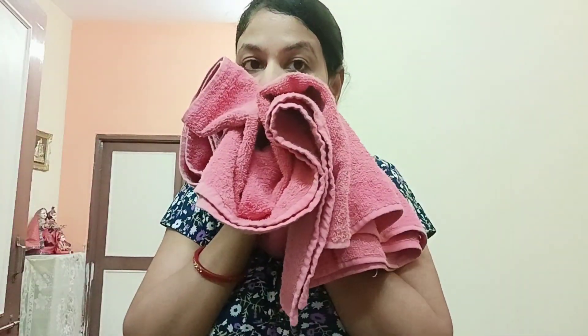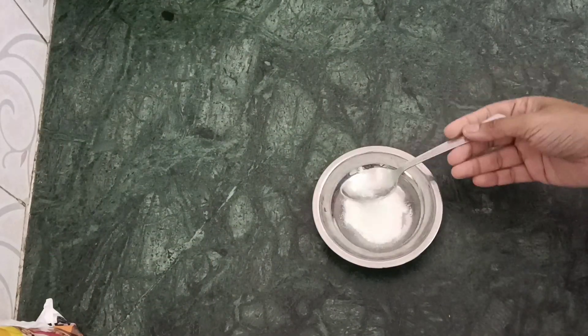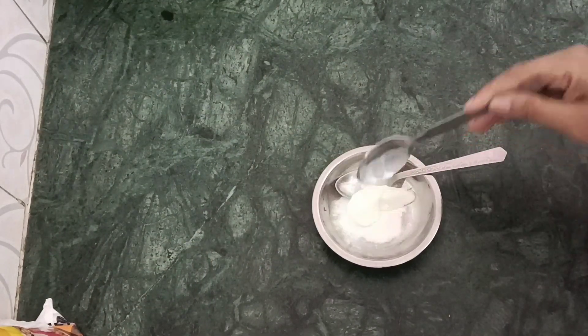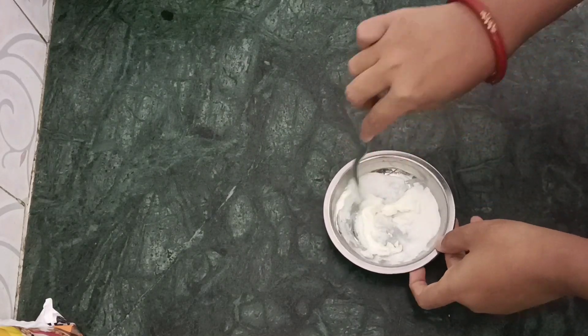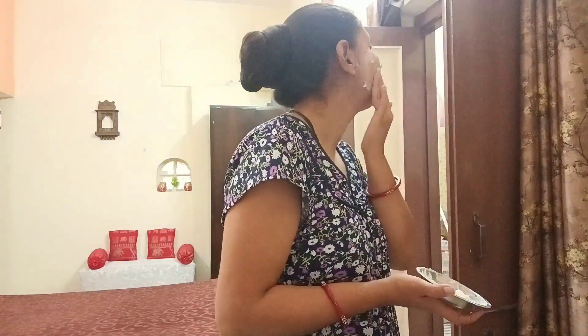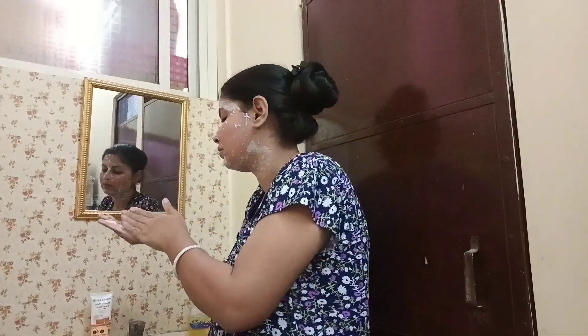After washing my face, my skin doesn't feel dry at all - it feels very good. My mind said I should make a face pack with rice flour, so I made one and it's ready. I'll put it on my skin for 10-15 minutes and then remove it.